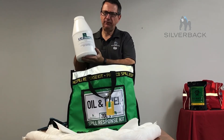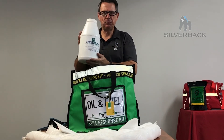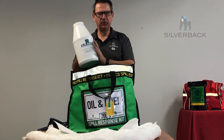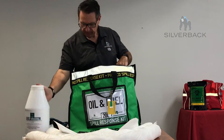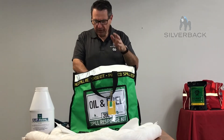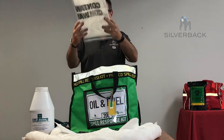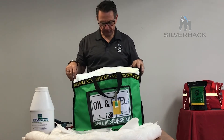We also include a five litre jug of our Spill Sweep product. This is an organic product — it's Australian made, here in Queensland. It's a great product. And then after you've tied it all up, we've got contaminant waste bags to put all the rubbish into to be disposed of correctly for your area.